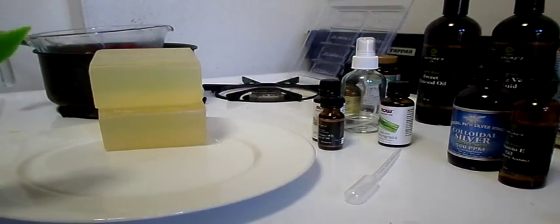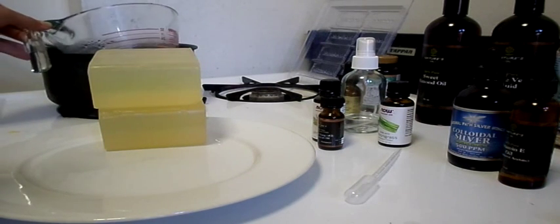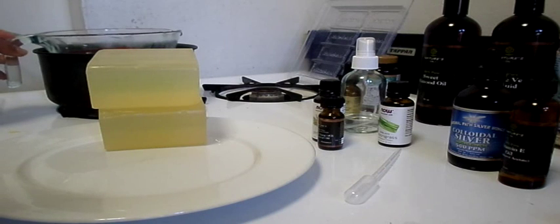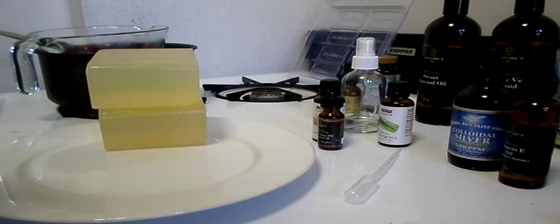Then you're going to need a spatula for stirring. I used to use a wooden spoon but now I transferred to this BPA-free silicone spatula. And you're going to need a 4-cup measuring cup to act as a double boiler in a pot.